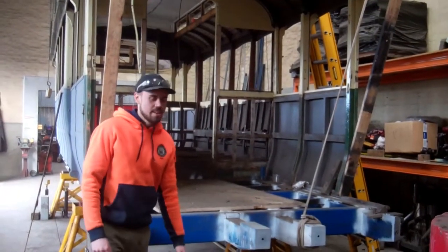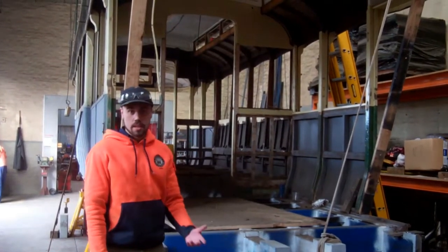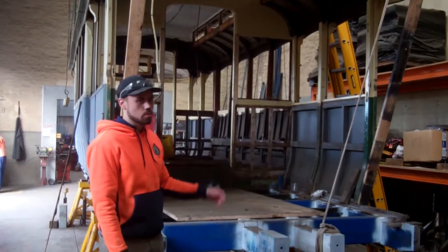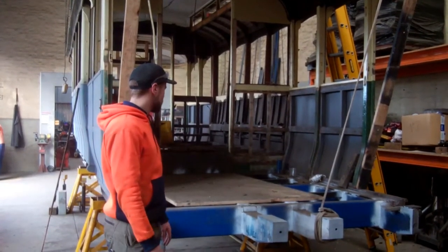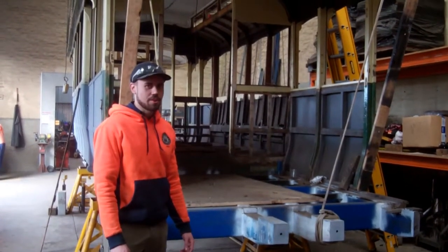The floor is just about to go back in. Once the floor is in, we can move up, focusing on the seats — restoring the seats back to their original position and also putting the windows, walls, and panels back in. It's going slowly, but from this point on we should really make some serious progress.